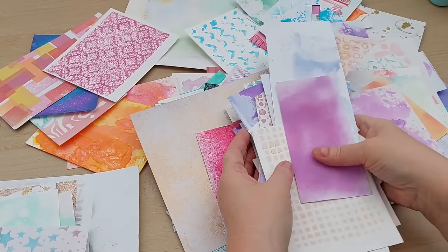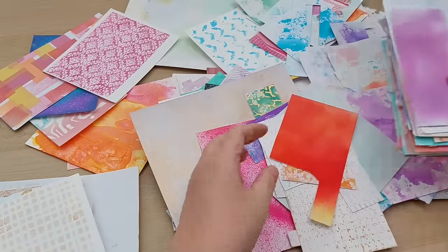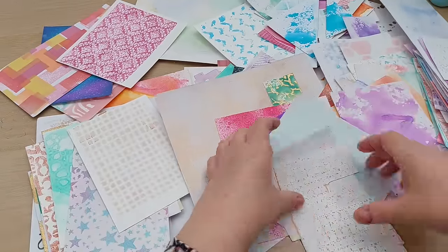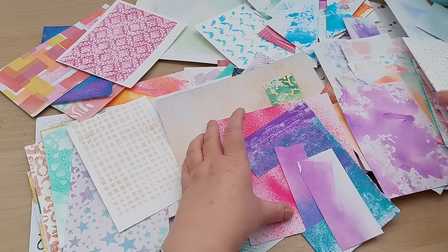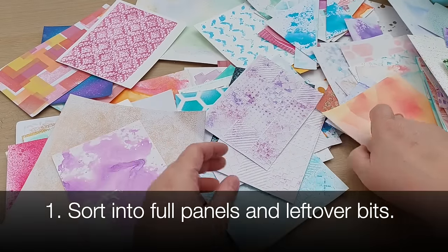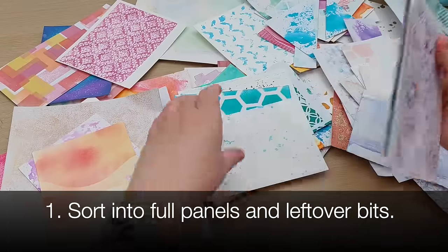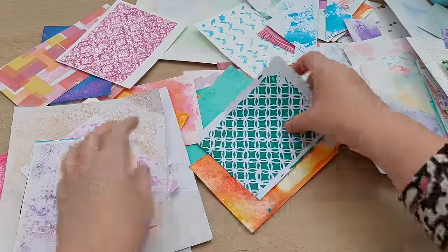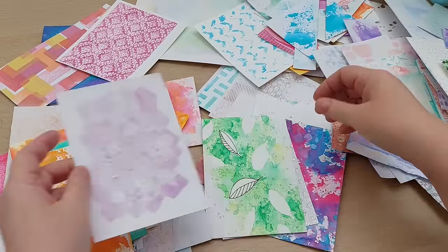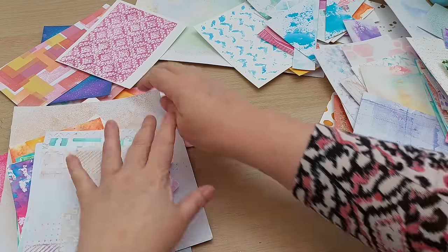But first I thought I'd share three steps that I think will help you to not feel overwhelmed with backgrounds and bits, because it can be overwhelming when faced with all your unused prints, panels and leftovers. It's hard to find a good way of storing them as well.